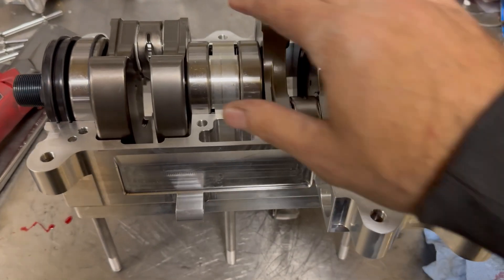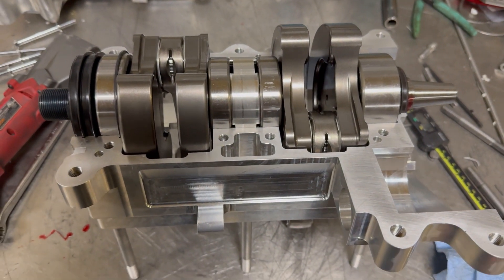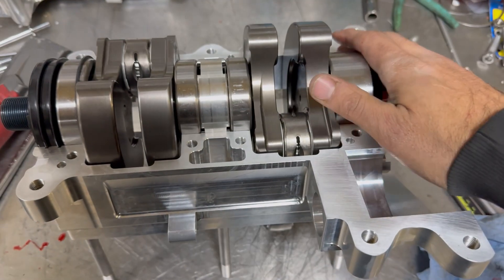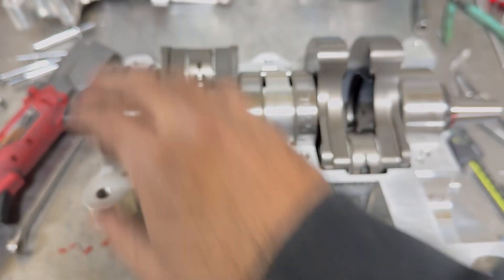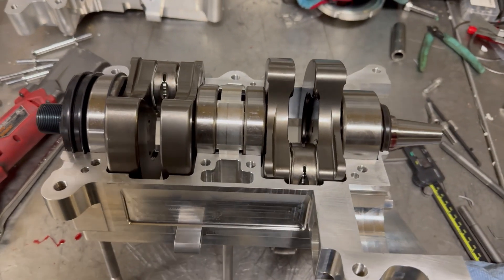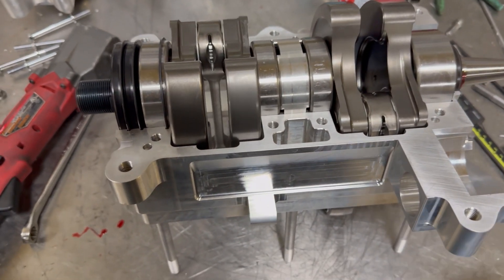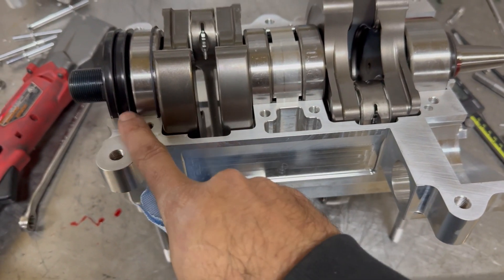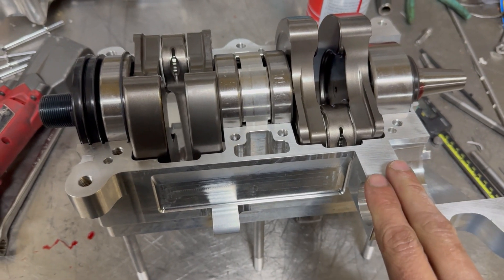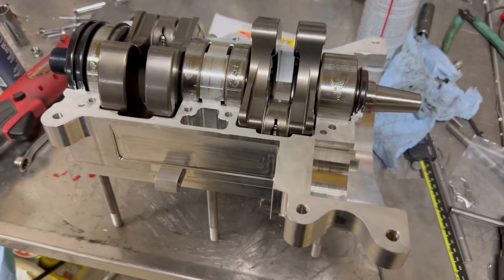As you're probably starting to notice, this engine assembly really is no different than assembly of any 701-style engine. You're going to want to do the normal bearing alignment procedure to line up the pins so you don't push them through. I like to use brake cleaner to get the sealing surfaces cleaned up on both halves, and then we'll get 1211 applied and get the case halves bolted together.